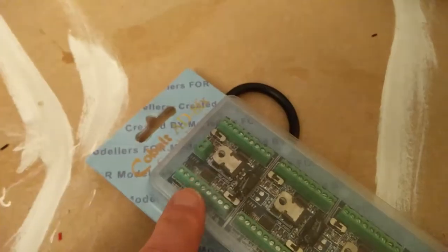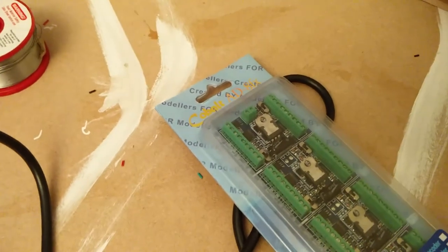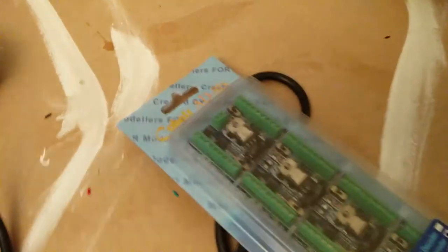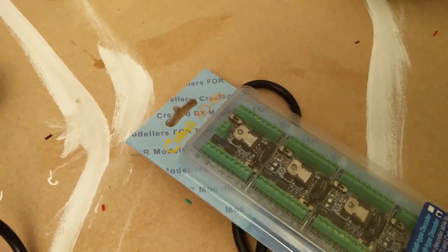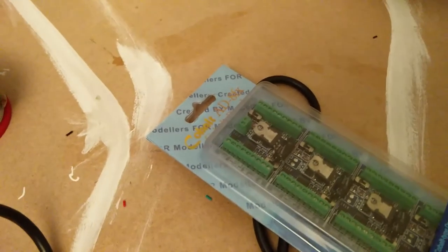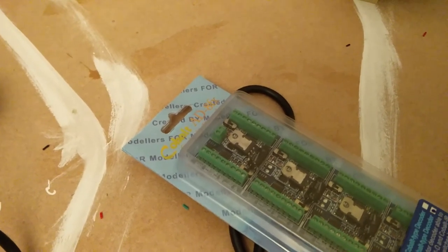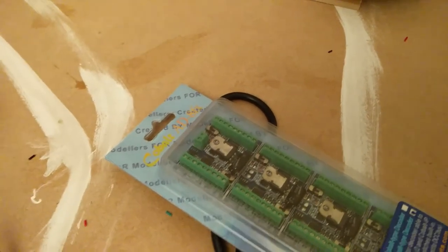There are other connectors here. You can use them for various things — to drive lights on a control panel to show you which way the points are set, connect buttons from the control panel so you can manually change the way the points are set, and there's another line that gives you a five-volt logic signal that you can send back to computers or electronics if you want that sort of feedback. So it's quite flexible. I'm not going to do loads of stuff — I just want to get my point motors going.